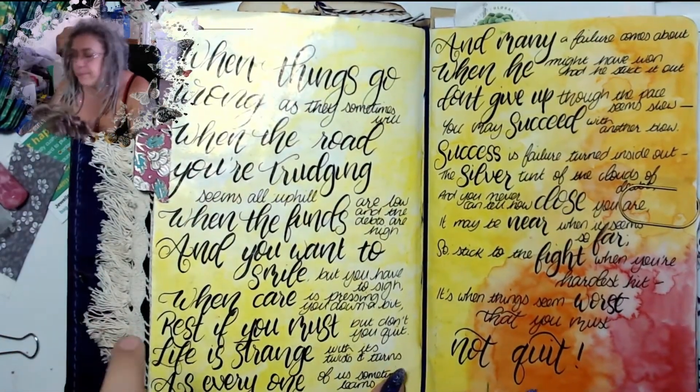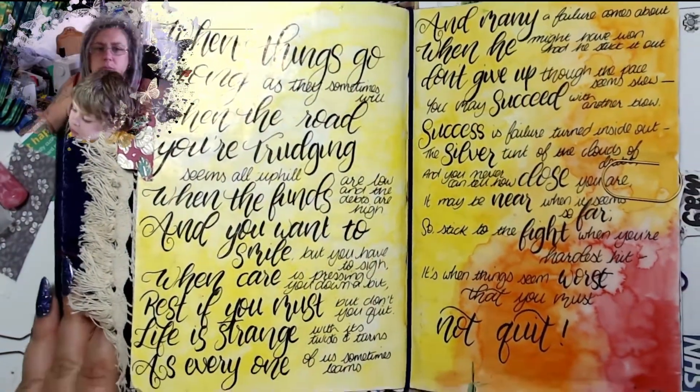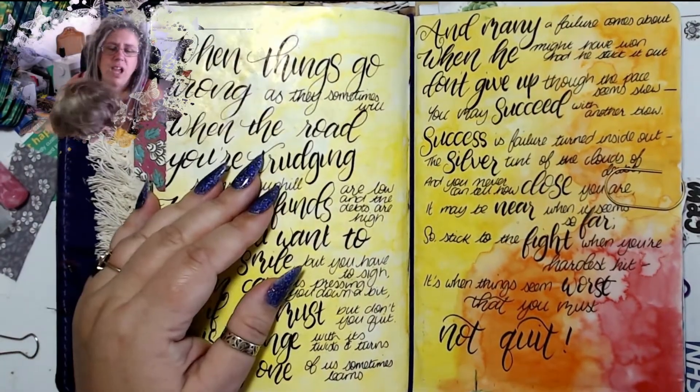'And you never can tell how close you are, maybe near when it seems so far, so stick to the fight when you're hardest hit — it's when things seem worst that you must not quit.' I wanted to have a go at doing various different fonts; I love it when I see that online.